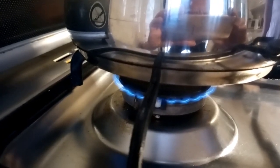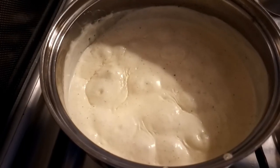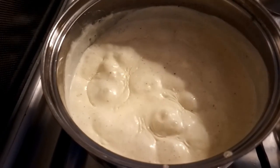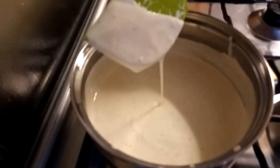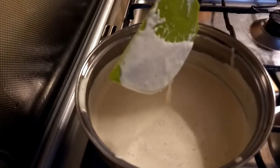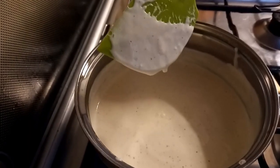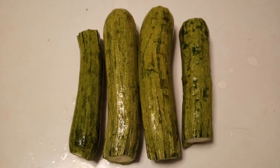Keep stirring while the double cream is simmering — you have to see those bubbles. Don't worry, it will thicken later once it cools down. You can see it sticks to the spatula, so this is fine. No need for xanthan gum or anything like that.